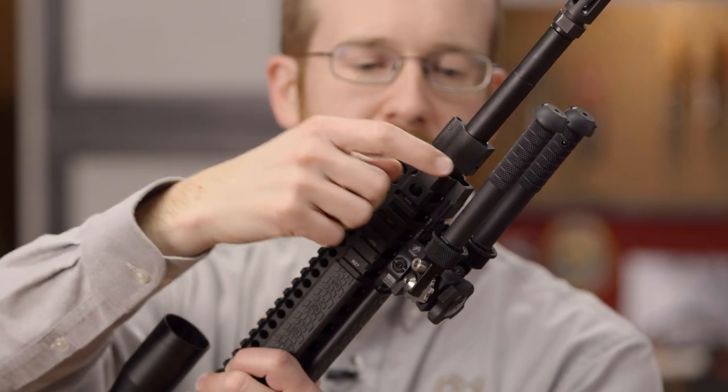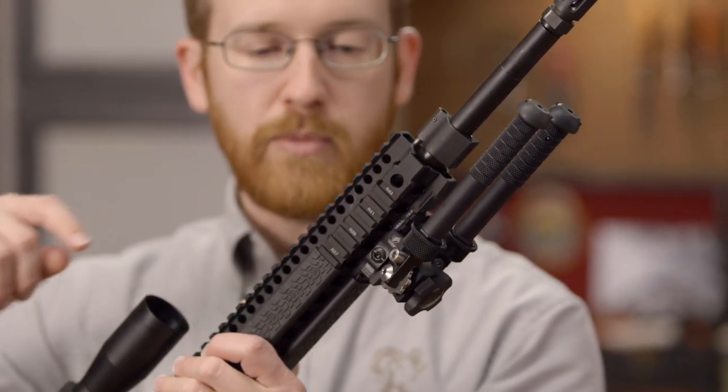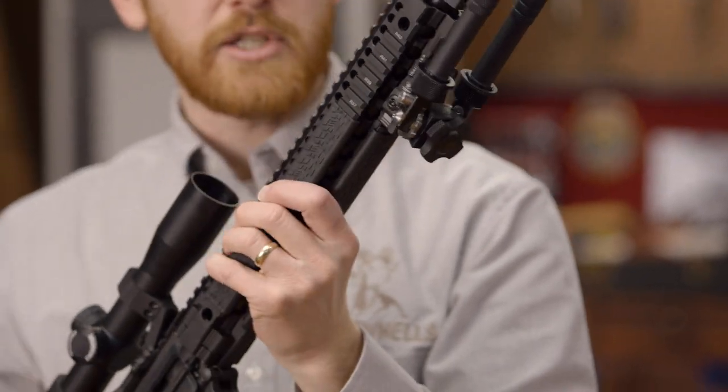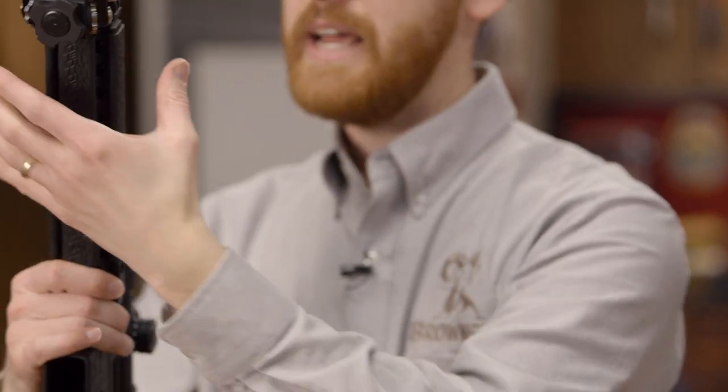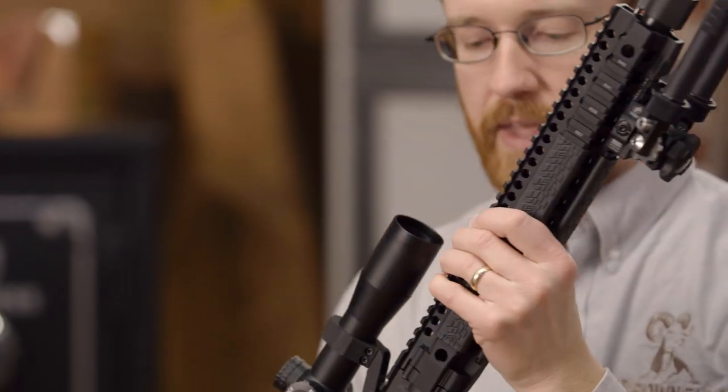Right here we've got an Atlas bipod — fantastic bipod, all aluminum construction; you're not going to find a more durable bipod. The quad rail here is from Daniel Defense themselves, that's a 12-inch DDM4. It's amazingly light and has a thin profile, which is pretty impressive for a quad rail handguard.